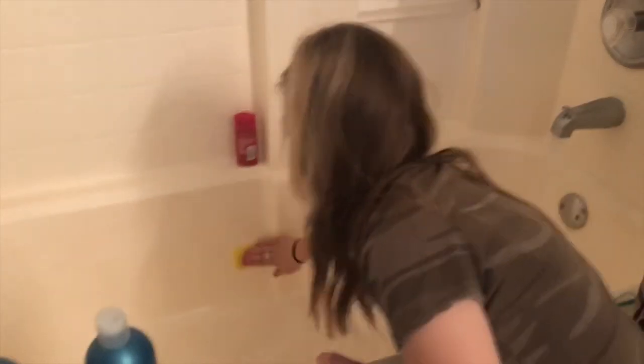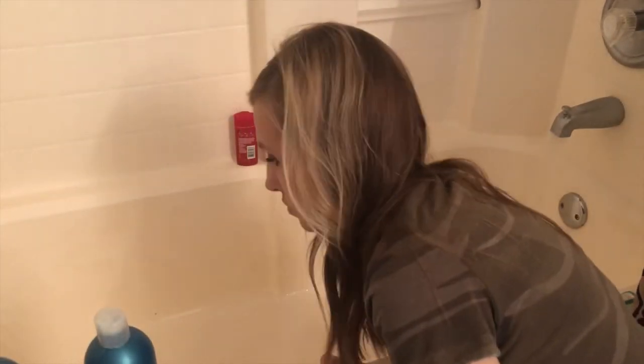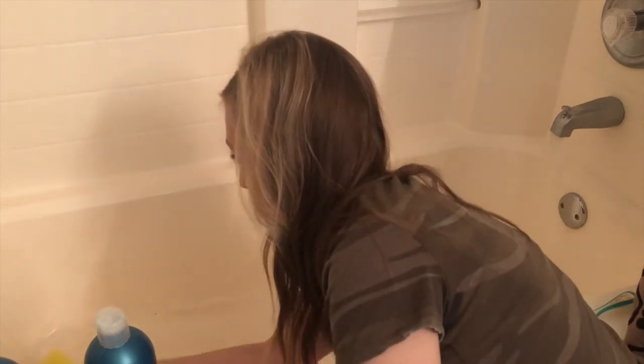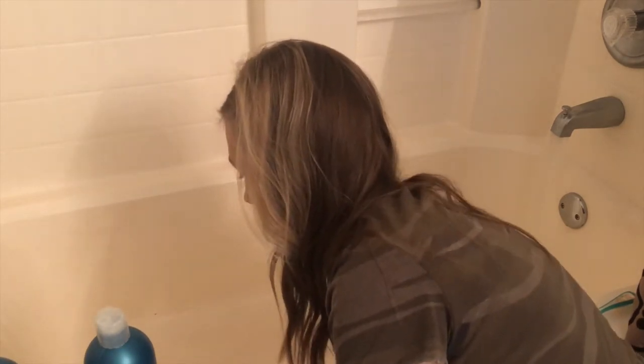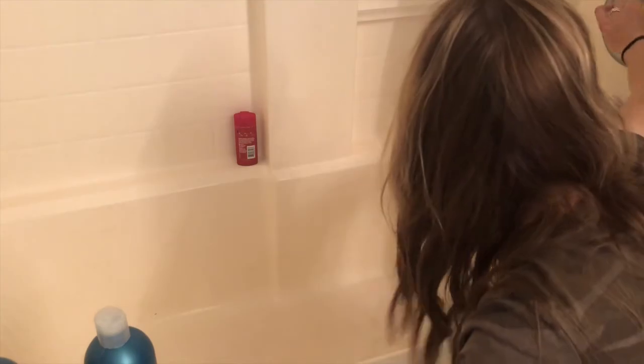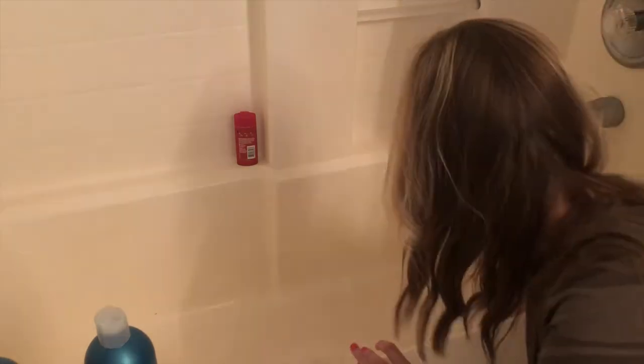I'm going to turn on my tap, but you could use a bucket or a cup and distribute the water that way — it's totally up to you and whatever works best for you. Once I've rinsed the solution out of my tub, I like to go back in and dry my tub out. You don't have to do that step — it's totally up to you.